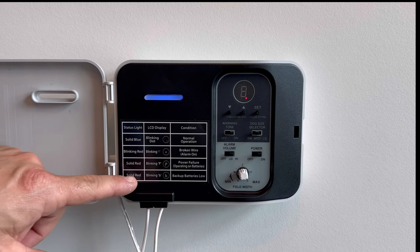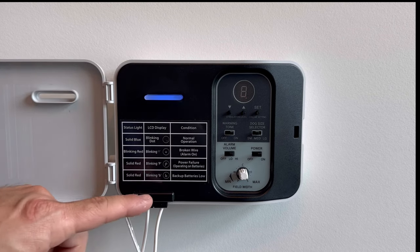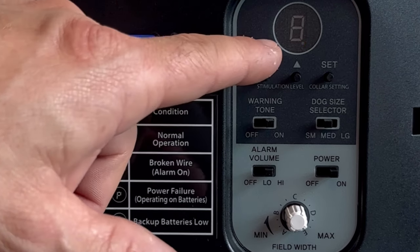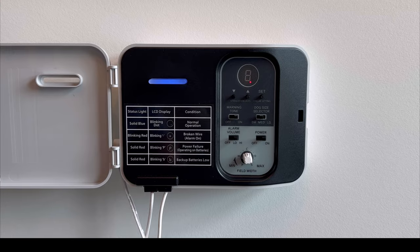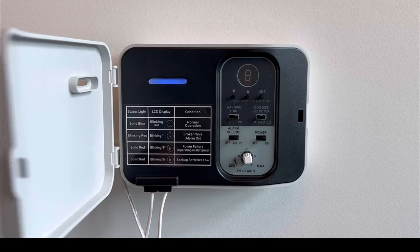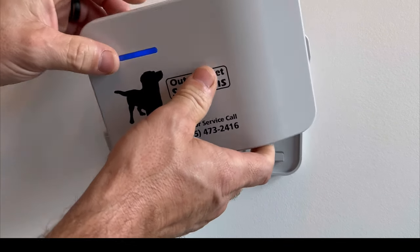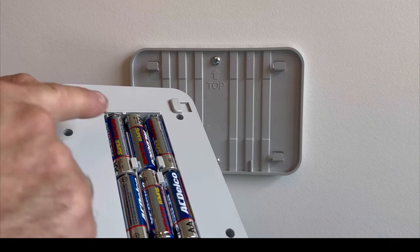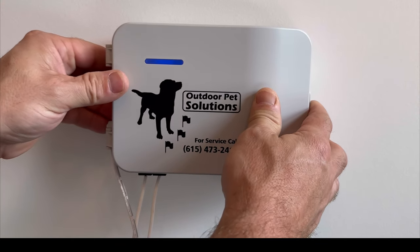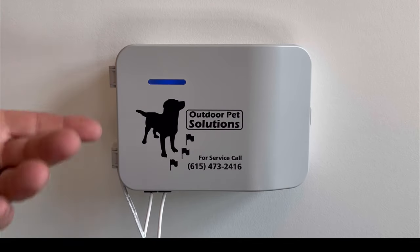The last option on the status chart is a solid red light, but instead of a letter P in the LCD screen, there'll be a lowercase letter B. If you see the letter B, it's letting you know that the backup batteries have been used up to a point where they need to be replaced. To replace them, it's very simple — just close your cover, lift up on the cradle, flip the transmitter forward, and replace the six AA batteries in the back. Once replaced, slide it back on top of the cradle and slide it down so it's locked into place, and you're back in business.